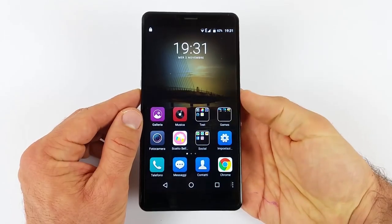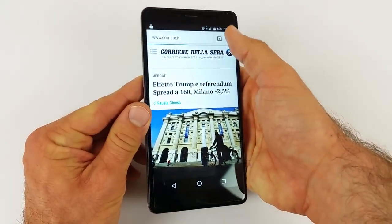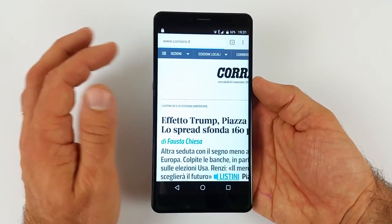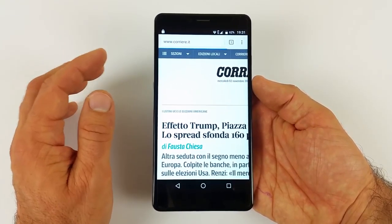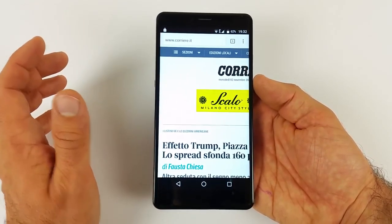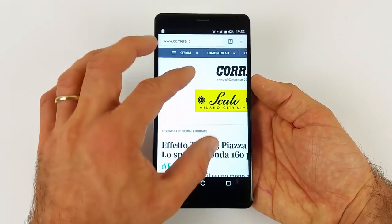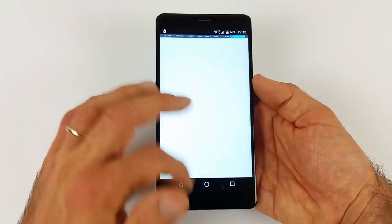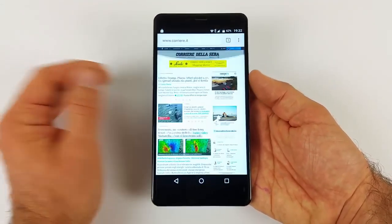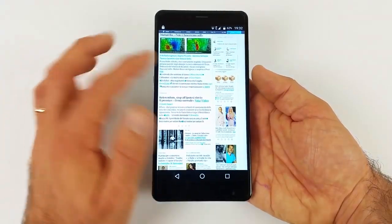Andiamo a vedere come si comporta con la navigazione web: con un display così grande, la navigazione deve essere piuttosto piacevole, e devo dire che è proprio così. Come Wi-Fi non ho trovato particolari problemi: prende piuttosto bene in quasi tutte le stanze, non ho visto grandi perdite di segnale. La rete invece è un po' sottotono, soprattutto in casa, ma anche nello switch da 4G a 3G è piuttosto lento. Lo scroll è rapido, però il rendering è lento e non è reattivo come altri telefoni. In linea di massima però per navigare è davvero buono: navigazione sicuramente promossa.